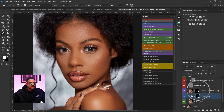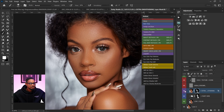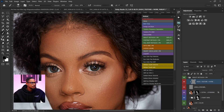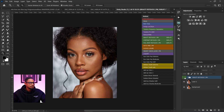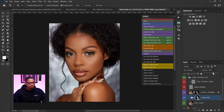I'm going to come to the extra smoothing layer, reduce my flow to 20%, and just brush on it again to make the image look extra smooth. I think this action is really amazing — it's fast, simple, and saves a lot of time. This is the before and this is the after. If you feel it's too much you can come back to the painted layer and reduce the opacity, but I'm going to leave mine at 100.